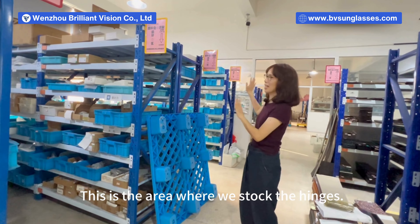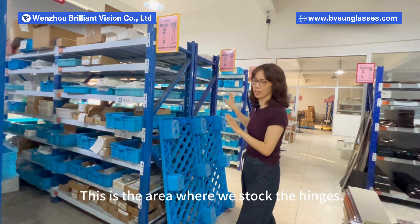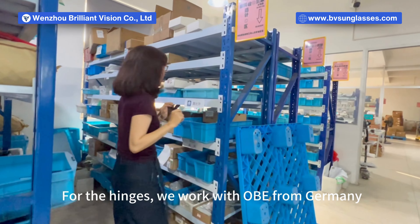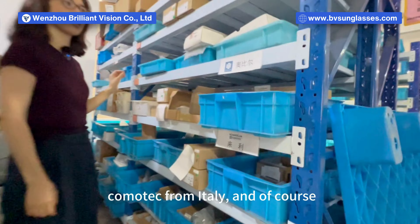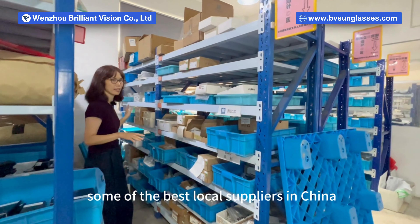This is the area where we stock the hinges. For the hinges, we work with OBE from Germany, Comotec from Italy, and of course some of the best local suppliers in China.